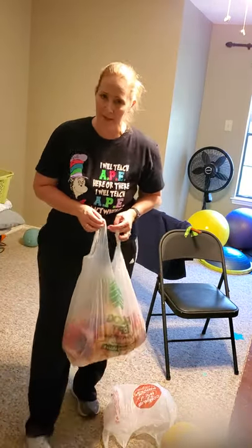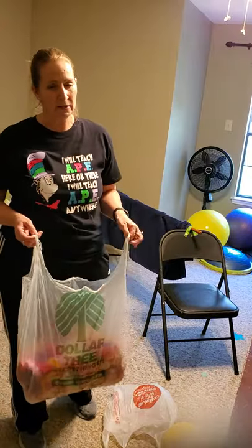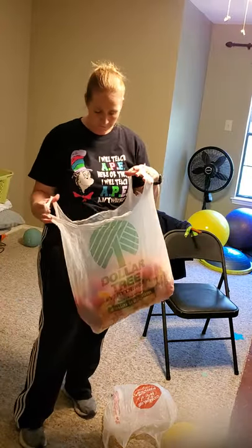Hello, APE. Today we are going to be doing a balloon volleyball lesson. There's kind of a lot of stuff that you need, so maybe get it ready before we start.